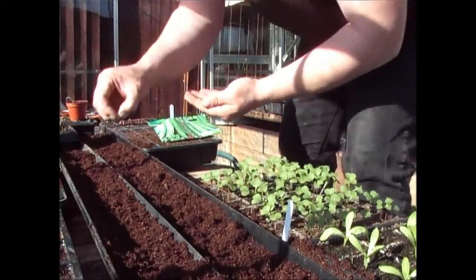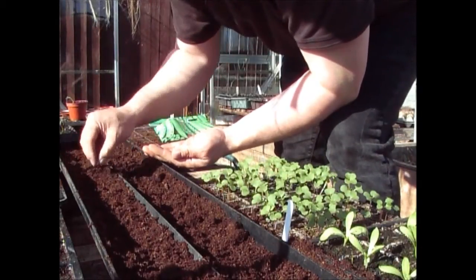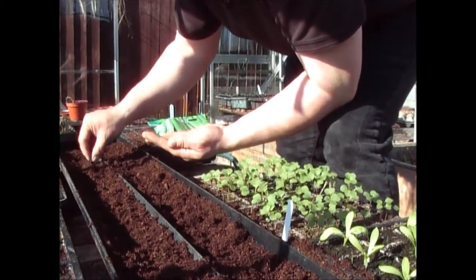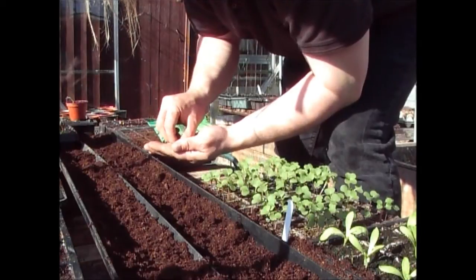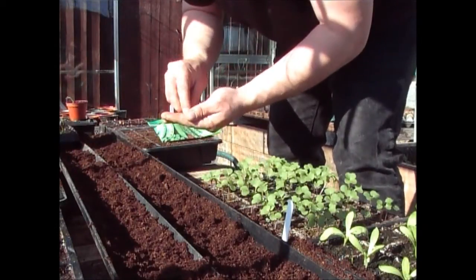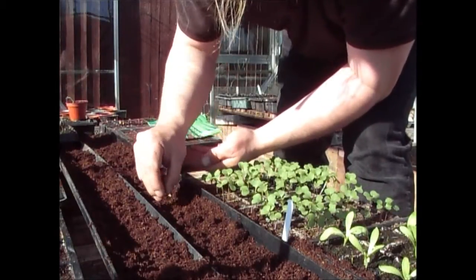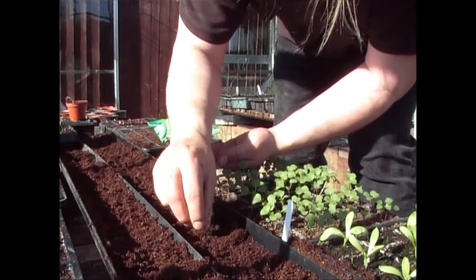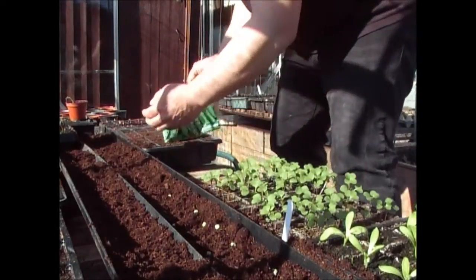As soon as I put these in the ground I'm going to repeat this same process again in these gutters. Then later on in the year I'll be planting them directly into the ground, which will give me a succession of peas during the year. I've put in probably about a hundred or so seeds. Make sure you've got plenty of peas. I always buy peas at the end of the season because that's when they're cheapest — I bought these two packets for 20 pence from a garden centre, originally £2.75. Each packet has about 200 seeds, more than enough for two or three sowings.